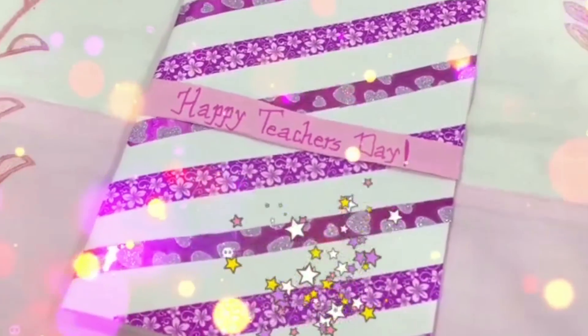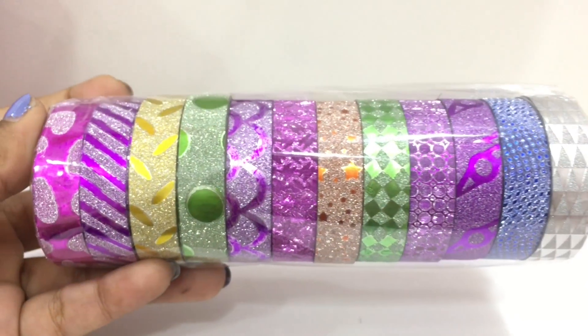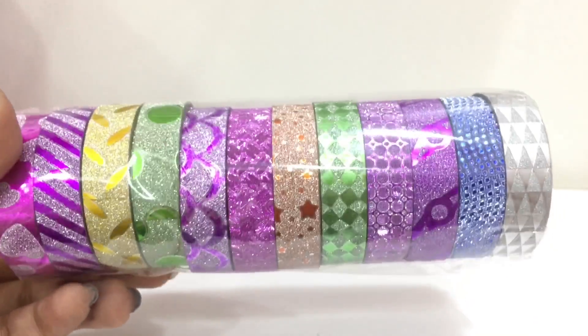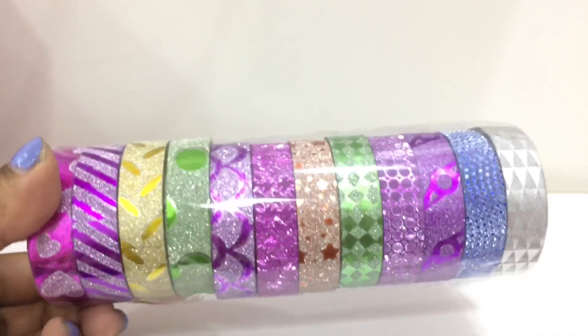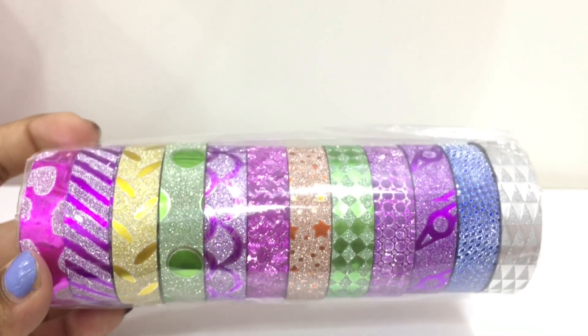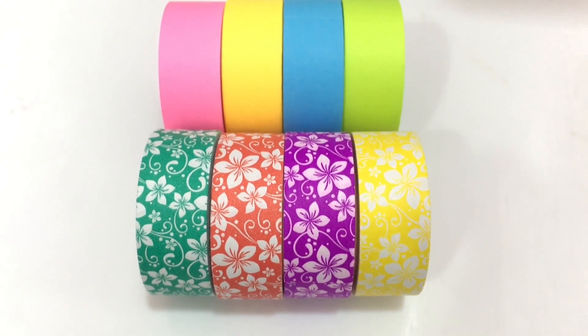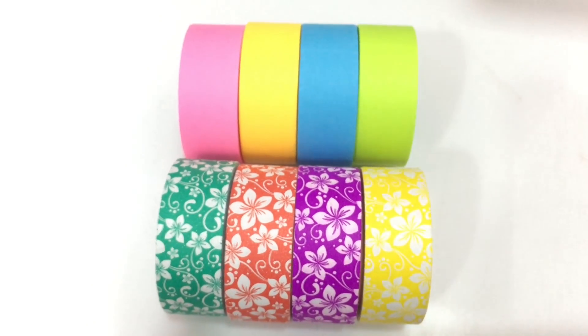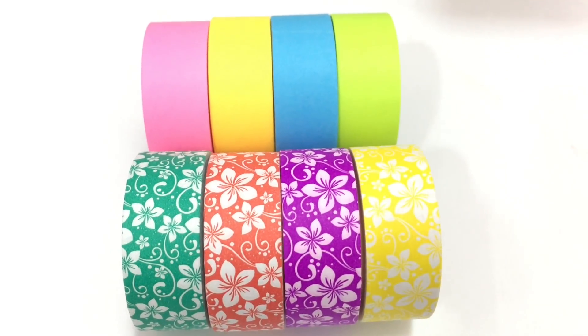For this DIY, all you need are some washi tapes. I got these beautiful washi tapes from a local stationery shop for just rupees 50 — aren't they just so pretty? If you don't want to use these glittery ones, you can also go for plain neon washi tapes.